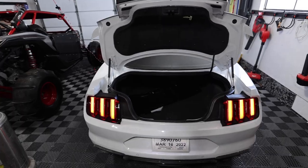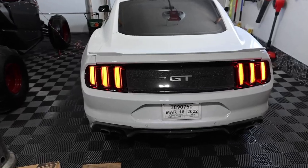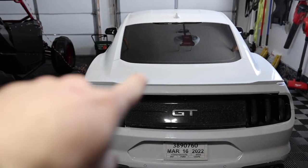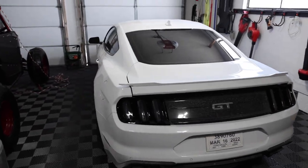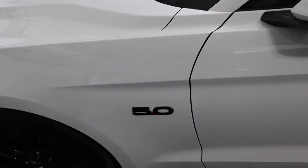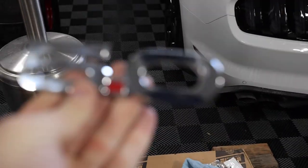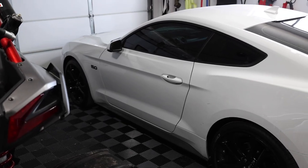I guess now all we need to do is close this and see how it looks. I think now we need just a huge black spoiler — what do you guys think? These blacked out badges that we replaced — I think these should just come standard on the car. Look at those versus those, look at this and look at that.